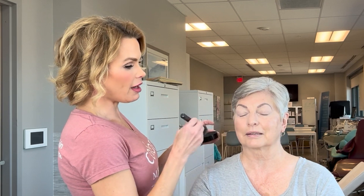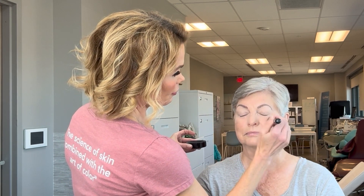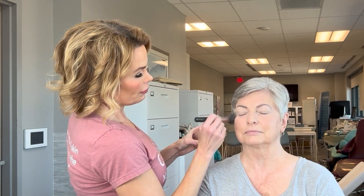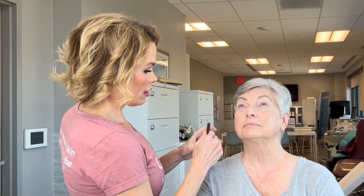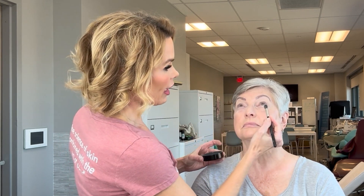This will help pick up any shadow that might fall. I dusted that, and then I take a shadow brush and dust a little bit right under her lash line.